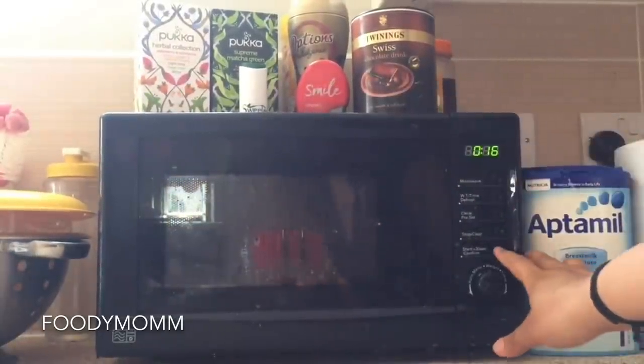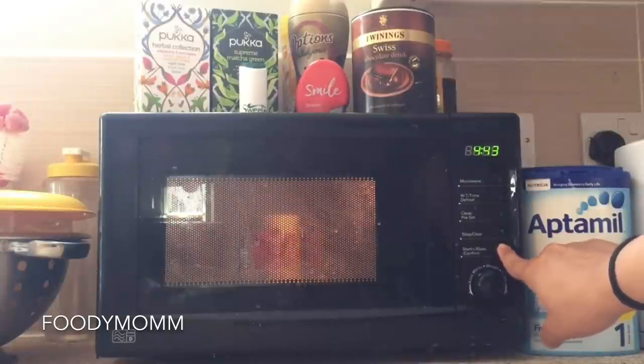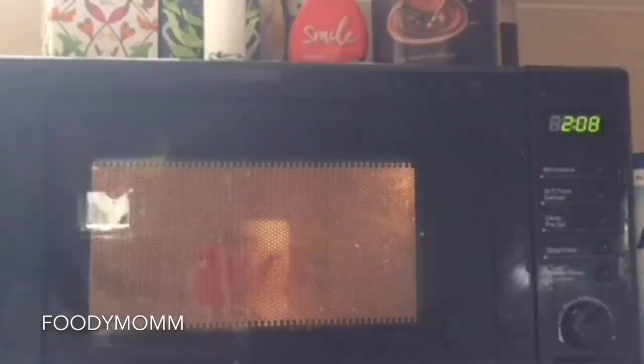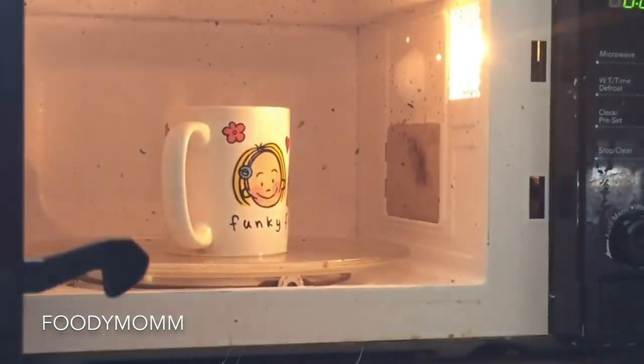The timer will be set to approximately five minutes. The timer has stopped now, so we'll let it stand for about a minute or so, and then we'll open it and clean it. Let's open the door of the microwave.